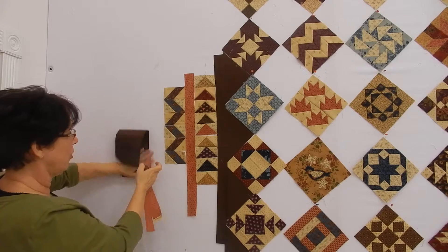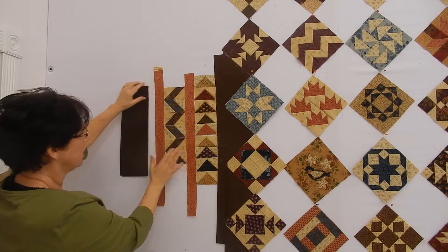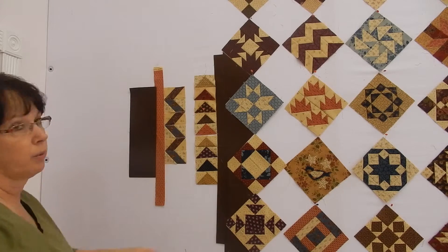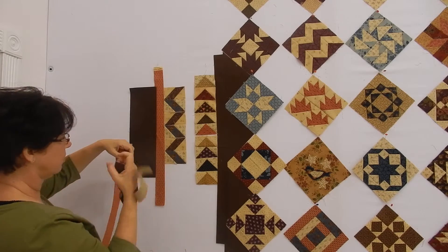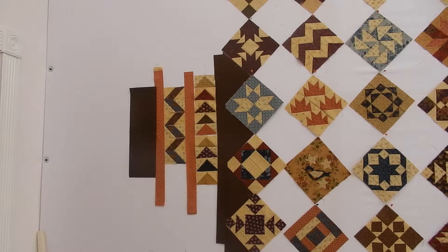So then I went, okay, let's put a pink strip in and then do another one, so that I could kind of frame these two little borders. But then I thought maybe that was too much. So I went back to the darker option that I didn't love, but thought it might just do it for me — and I still can't decide. I went back to the pink and I kind of liked it, but not a hundred percent.